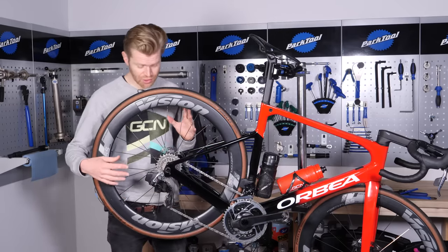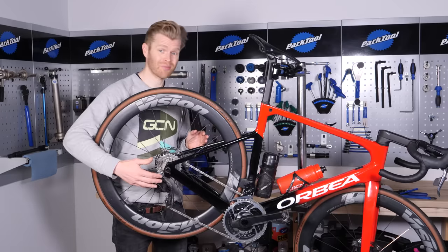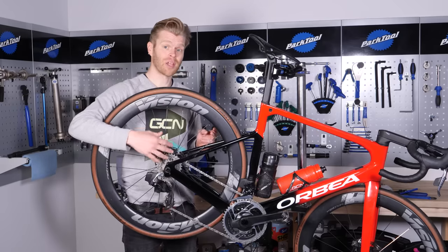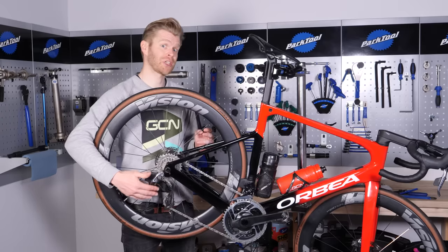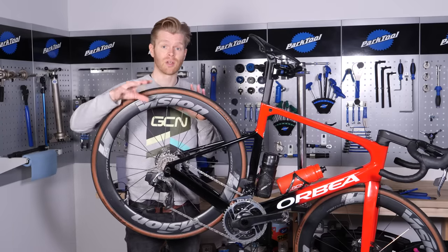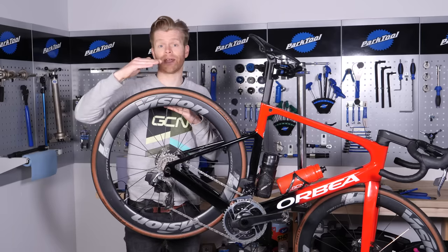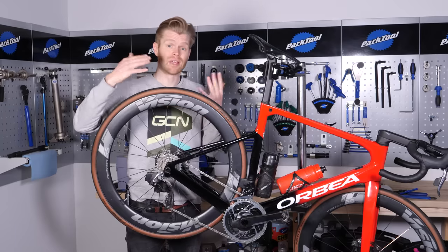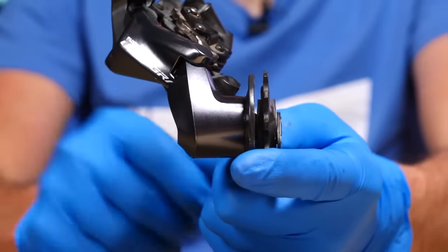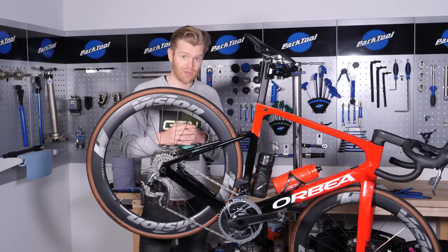The first step is to assess your options and work out how big a cassette you can fit to your specific rear derailleur. I've got a SRAM Red AXS rear mech here, and that's rated up to a maximum of 33 teeth on the biggest cog. SRAM does make a different model of this same rear derailleur which can go up to a 36-tooth rear sprocket. The exact number of teeth you'll be able to go up to will depend on your specific rear mech. Shimano Ultegra tends to go up to 30-tooth, but there is a longer cage option rated up to 34-tooth. There are too many different permutations of rear mechs to cover in a single video, so I'd suggest you look online to see what your particular rear derailleur can handle, as this information is readily available online.